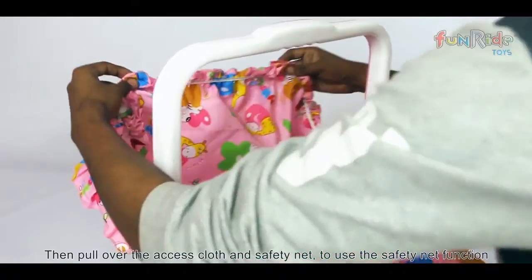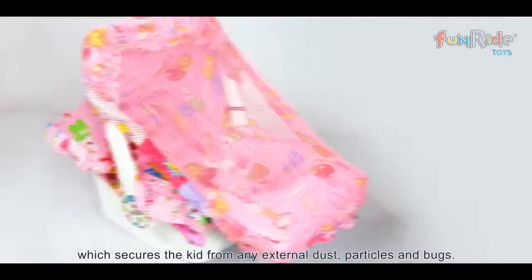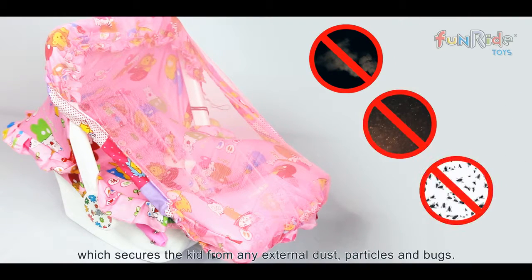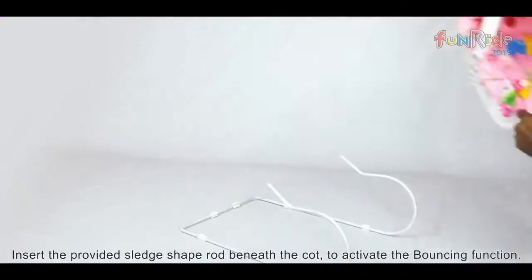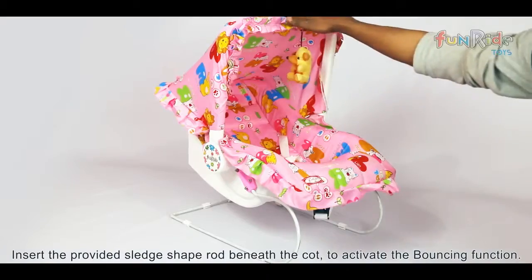Then, pull over the access cloth and safety net to use the safety net function, which secures the kid from any external dust, particles, and bugs. Next, insert the provided sled shape rod beneath the cot to activate the bouncing function.